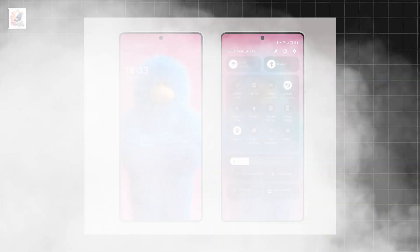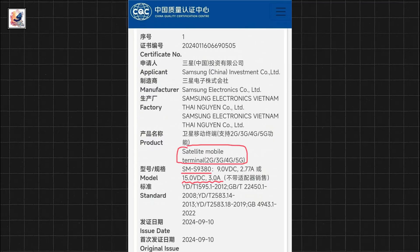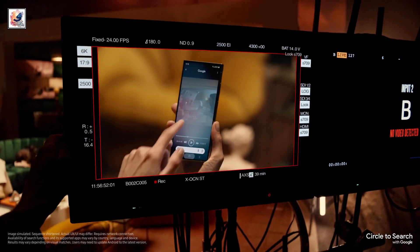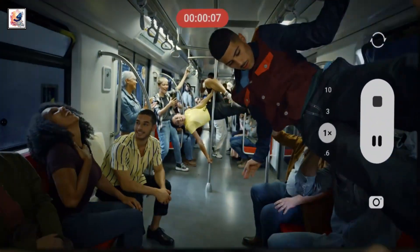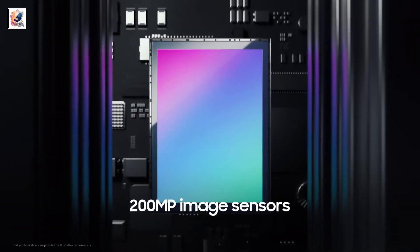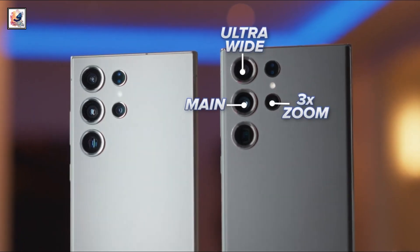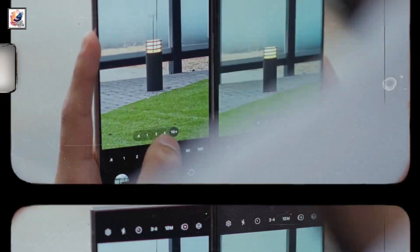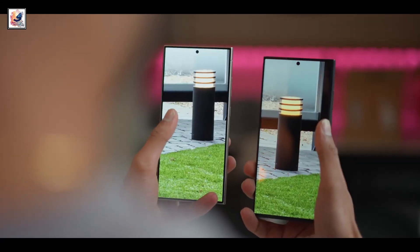The Samsung S25 Ultra has been certified by the China Quality Center and is defined as a satellite mobile terminal that may support satellite communication. The Galaxy S25 Ultra will sport a 50-megapixel ISSL-JN3 sensor for the ultrawide, a 200-megapixel H2 primary camera, a 10-megapixel IMX754 sensor for the 3x telephoto camera, and Samsung is sticking with a 5x telephoto sensor, which will be a 50-megapixel IMX584.